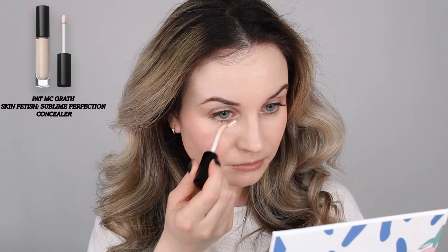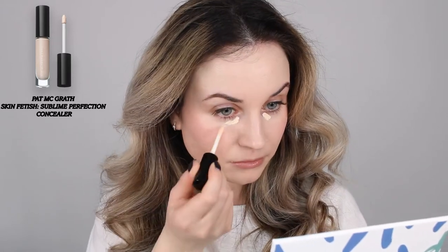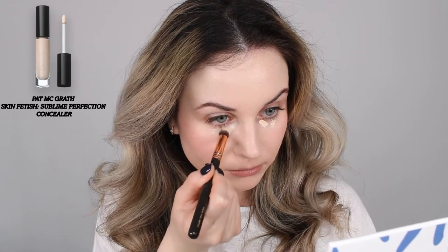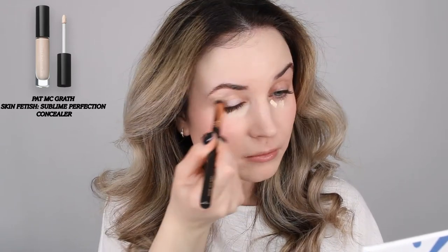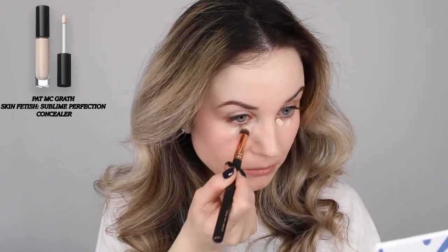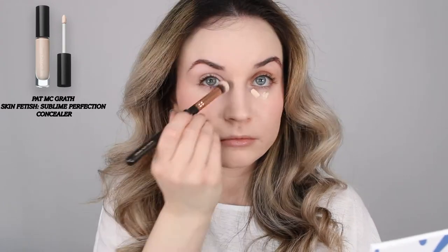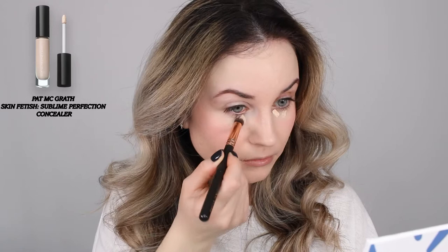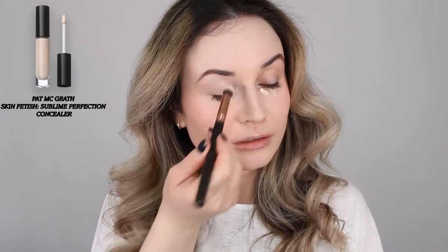For my concealer I'm going to use this Pat McGrath Labs Skin Fetish Sublime Concealer. I really love this concealer. I've used the excess product as my eyeshadow primer — this concealer is also great as a base for eyeshadow.